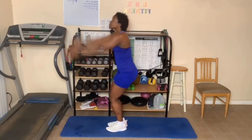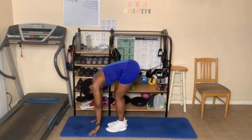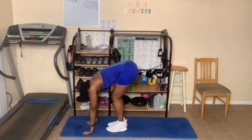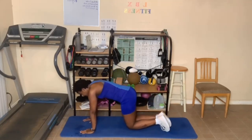Arms up, lean forward, forward fold, bend the knees, breathe in and out. One more deep breath in. Now step back and go to your knees.